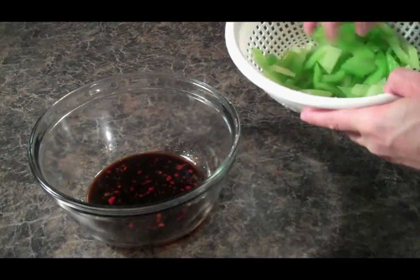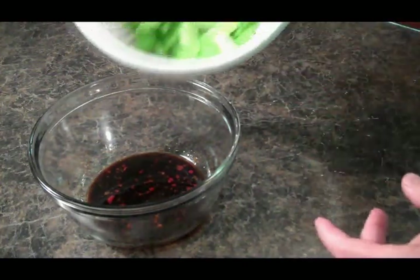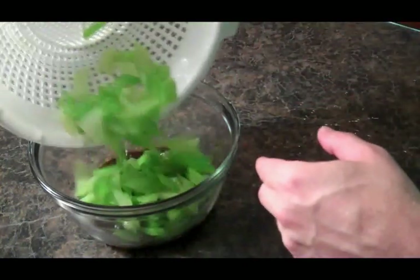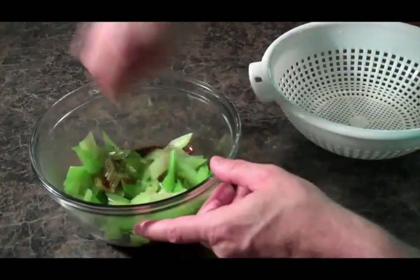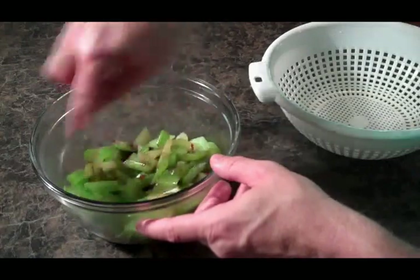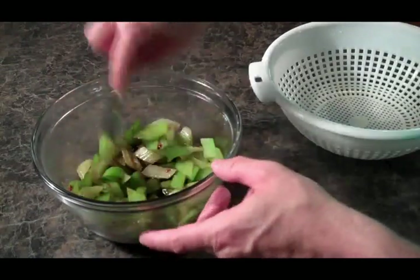After the celery has been cooled, we're going to add it to our soy mixture. Mix that well, and then into the refrigerator and let it cool for about an hour and we're ready to eat.